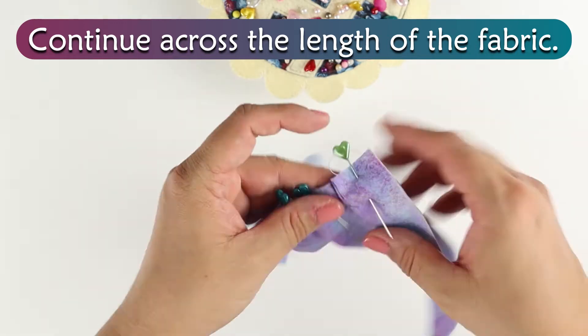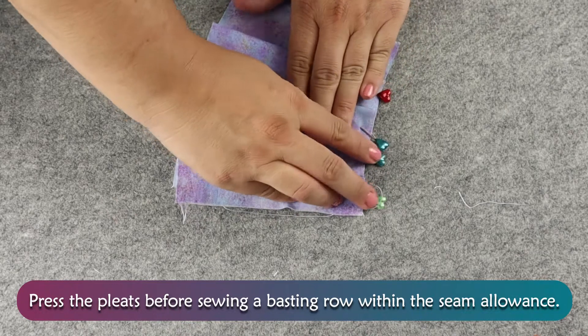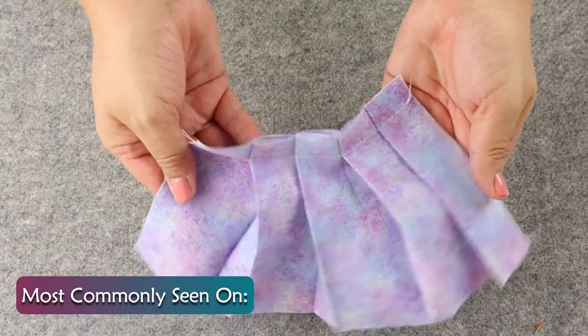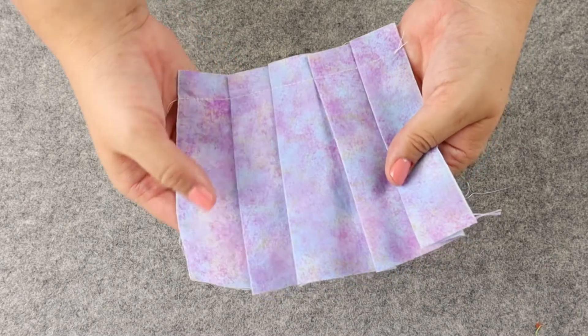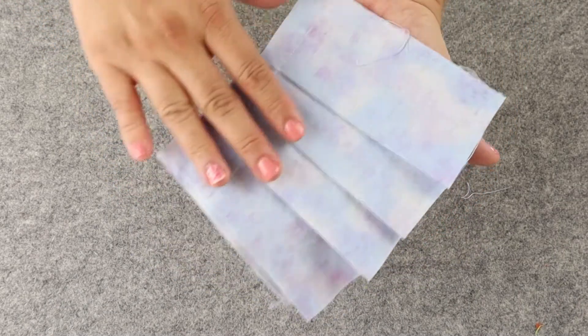Continue across the length of the fabric. Press the pleats before sewing a basting row within the seam allowance. Knife pleats are used on the width of skirts, including table skirts, and for ruffling fabrics with lower volume. They also make a great decorative accent on pillows, aprons, and upholstery. Accordion pleats are a type of knife pleat, but they are much more narrow and always close together.